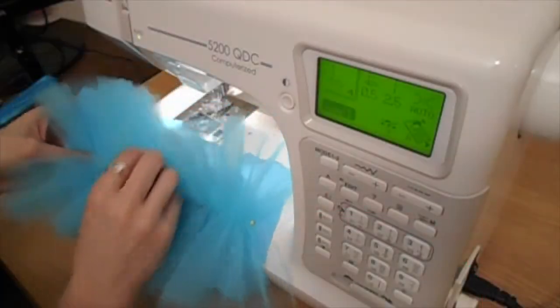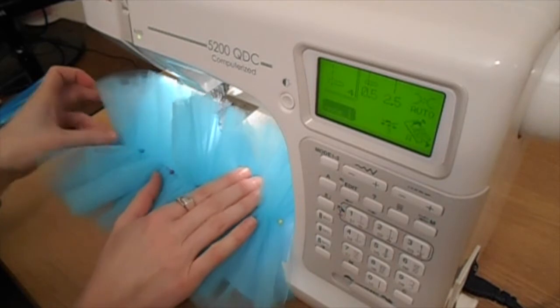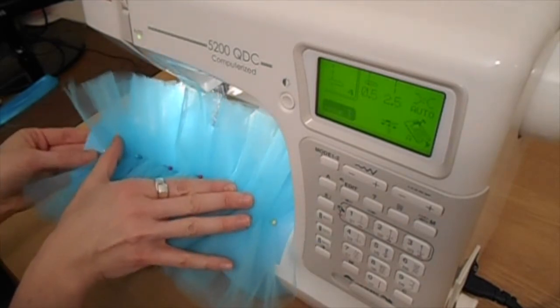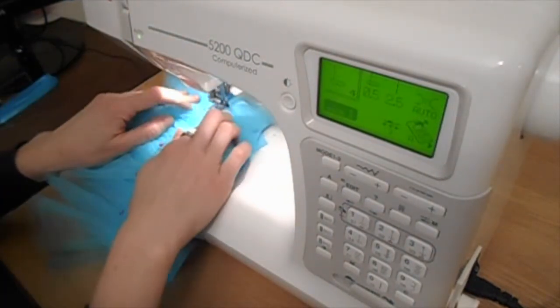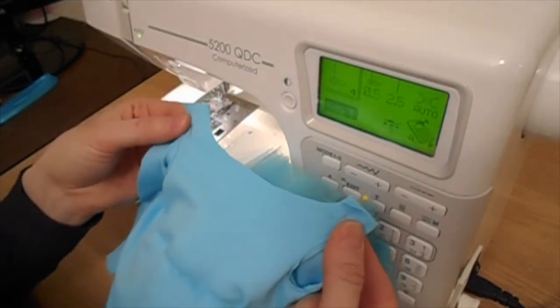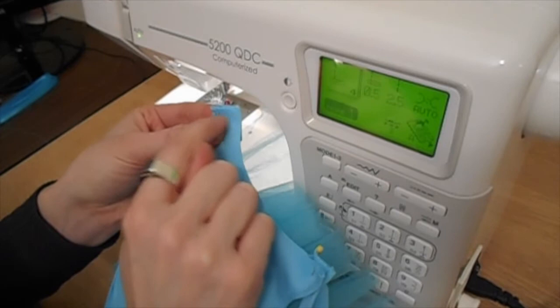I've pinned the tutu to the leotard along the line marked on the pattern and, using a straight stitch, I'm going to stitch this to the leotard along that line. I've started about three quarters of an inch in from either side to allow me to finish that back edge later. Pin the right sides of the top straps together and a quarter of an inch from the edge stitch a straight stitch along that to fix the two sides together.